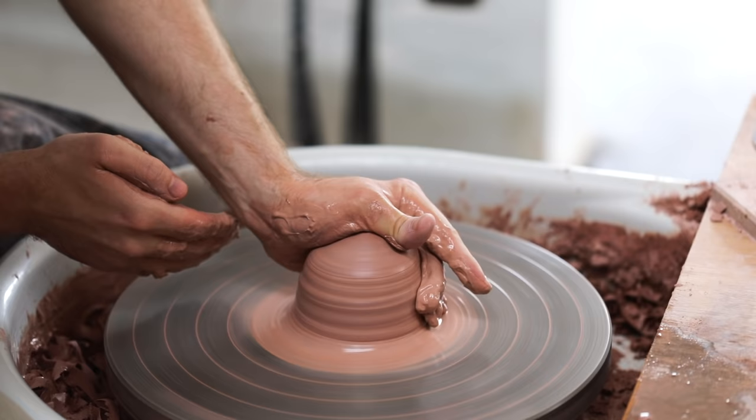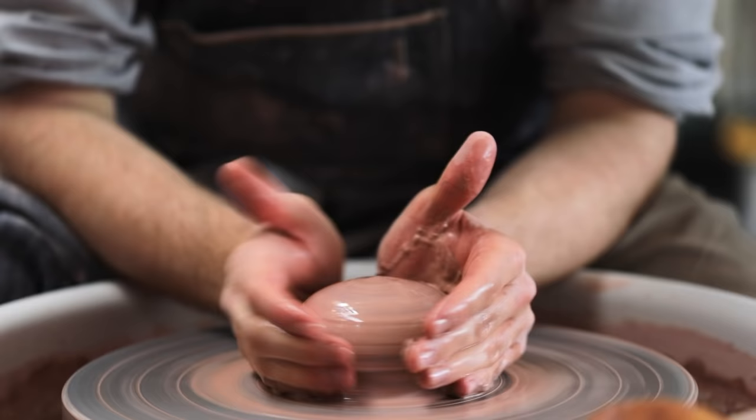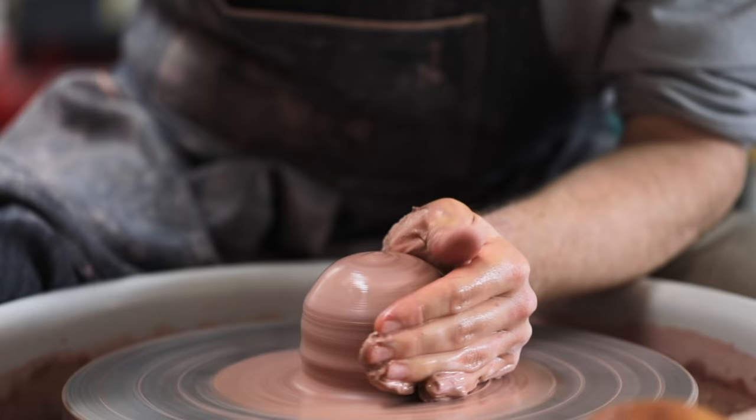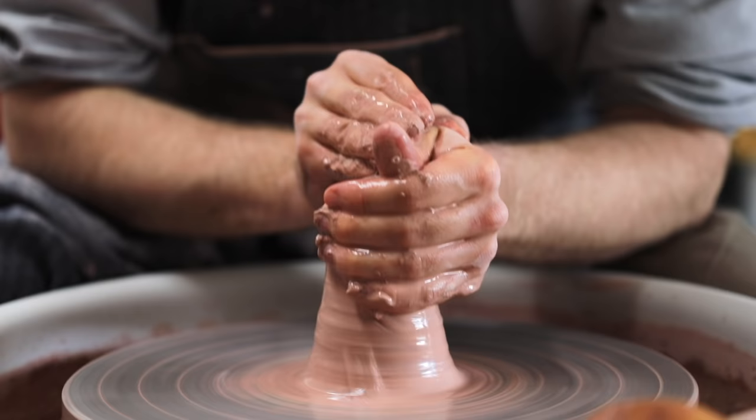Coning is one of those things that you don't always necessarily need to do. But if you are having trouble centering the clay and throwing a pot thereafter, coning can be incredibly useful. This lump of clay was wedged very well, but you can see already in the first cone just how uneven the top was. So when I am coning my clay, I'll go up and down a number of times until the peak at the top runs perfectly smoothly without any undulation — which may take three or four cones, but the effect it'll have on the ease of throwing later on is very significant.